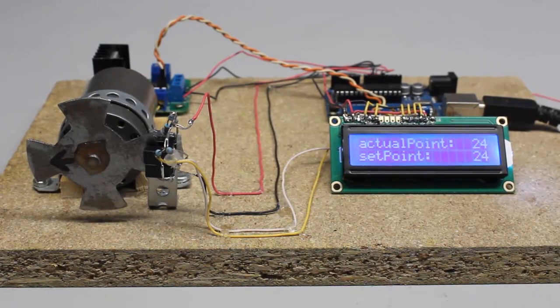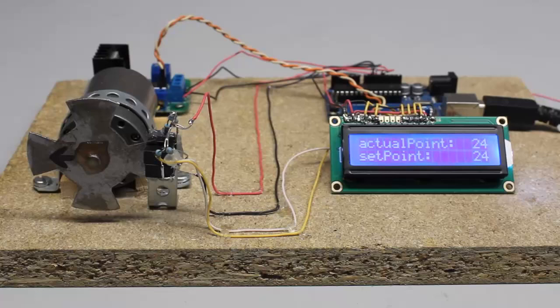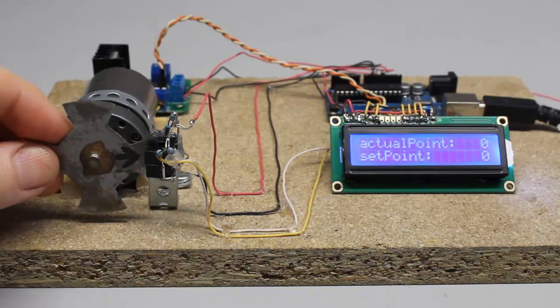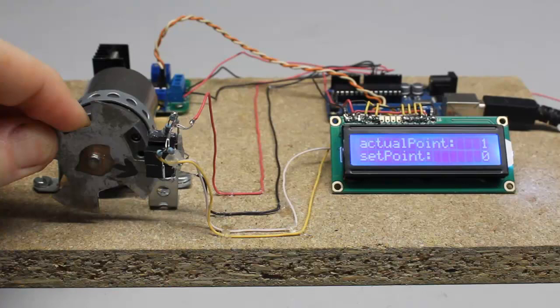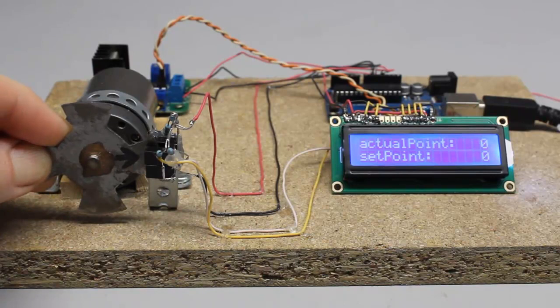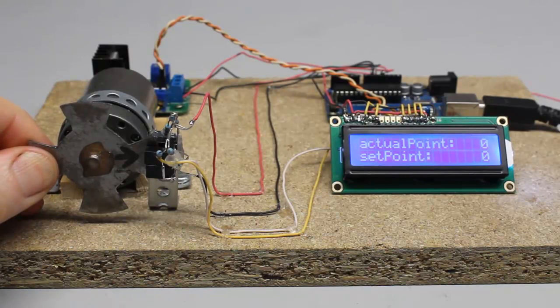The setpoint is permanently compared to the actual position of the sensor disk and whenever there is a variation, the motor is controlled in such a way that the error gets minimized. Setpoint and actual point are set to zero whenever the Arduino is turned on. If the sensor disk rotates clockwise for one step, the variable storing the actual position is increased by one. If the sensor disk spins counterclockwise for a step, that variable is decreased by one. If a rotation of 16 steps is commanded through the USB interface, the setpoint is increased by 16 so that the difference between setpoint and actual point is 16 at the beginning of the rotation.